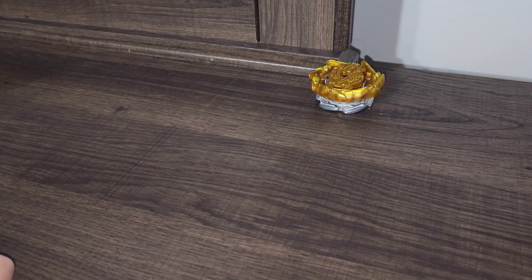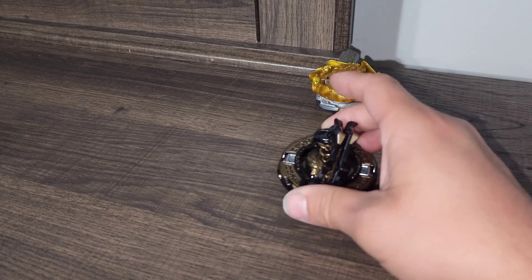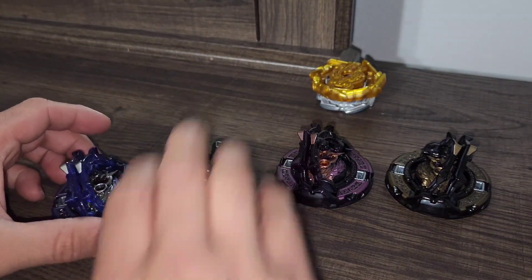All right, here we are with our greatest Raphael recolors. I have four to show off.